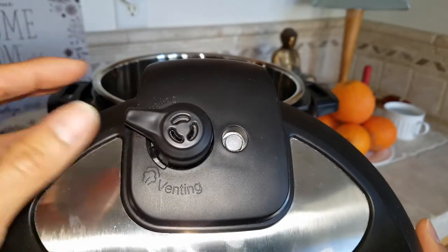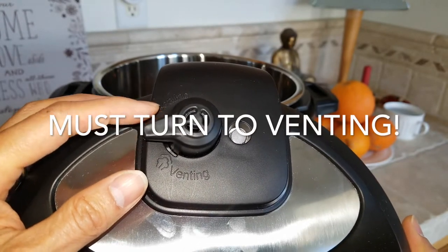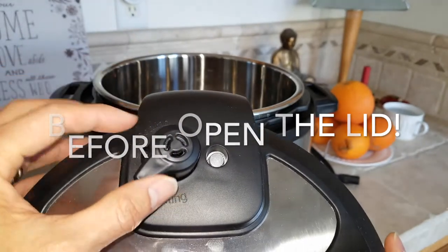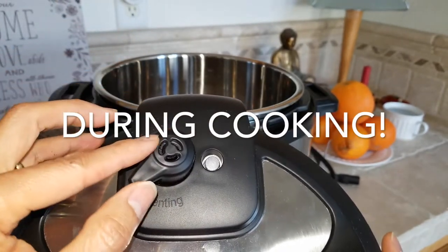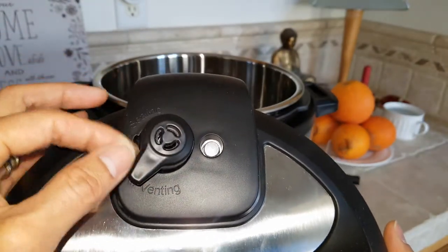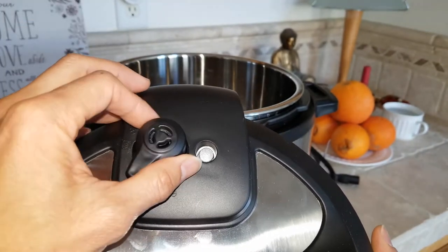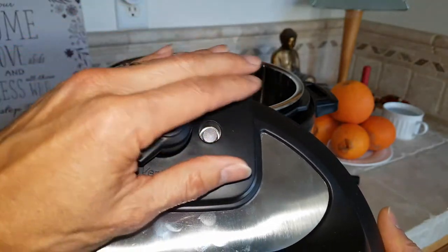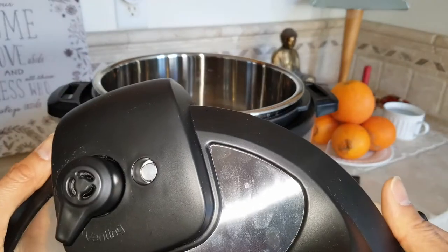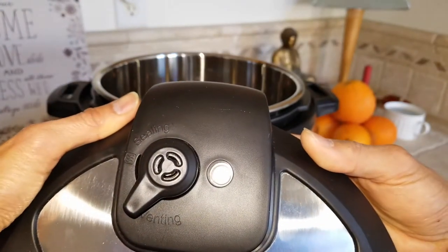Be careful during high pressure cooking — when you turn this to venting to release the air or steam, it has hot high-pressure water that can blow out or come up from here. If you want, you could use a towel over it so it won't hit your face or burn your skin. The silver piece right here is the float valve.